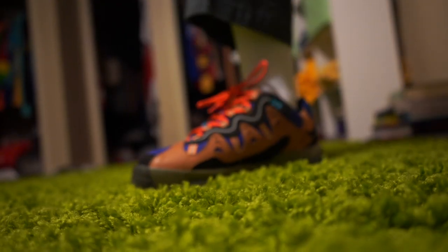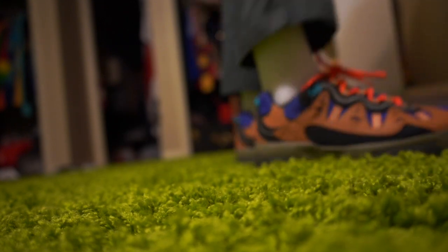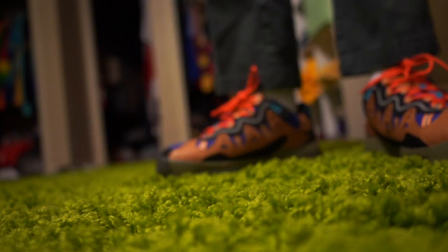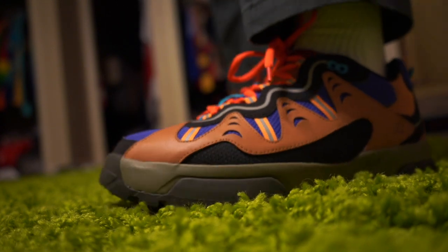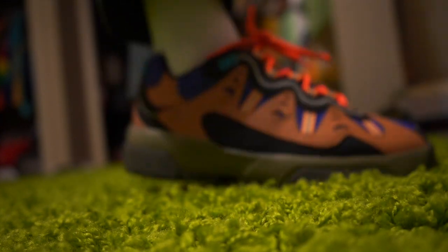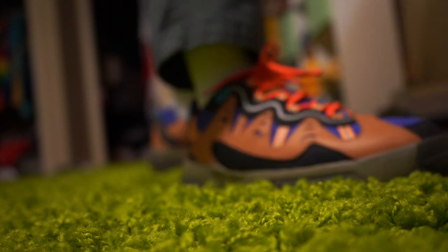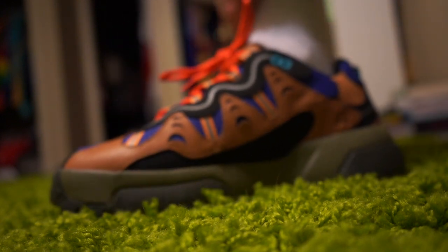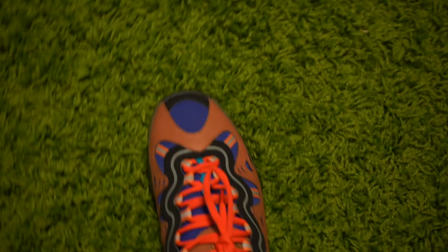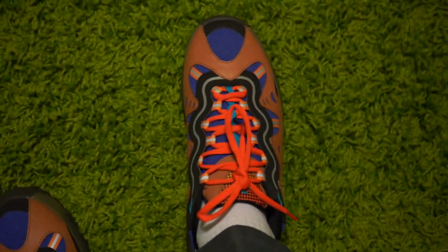Alright, here's the on-foot look. First impressions on comfortability: they're decent. It is a Converse shoe after all, so you're not going to get the comfort of, say, an Adidas. The shoe feels pretty heavy when wearing it. A lot of that has to do with the fact that on the inside there are elastic-like straps on either side of the shoe that hold your foot in, which makes your foot feel a little tight and puts a lot of the shoe's weight onto your foot.